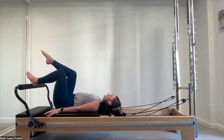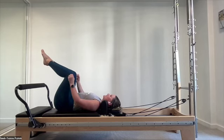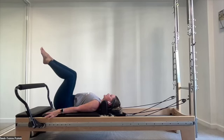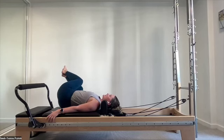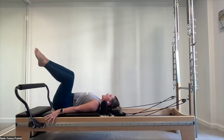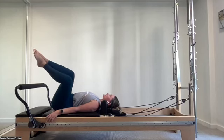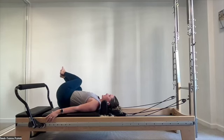Float one leg up to tabletop, then the second leg up. Squeeze the feet together, knees slightly apart. Feel how those thigh bones sink into the pelvis. Inhale as we tip for our spine twist, exhale to return. Other side — inhale, tip, find the obliques, careful not to over arch into the back, return. I'm holding onto the frame a little bit — you can do so as well.